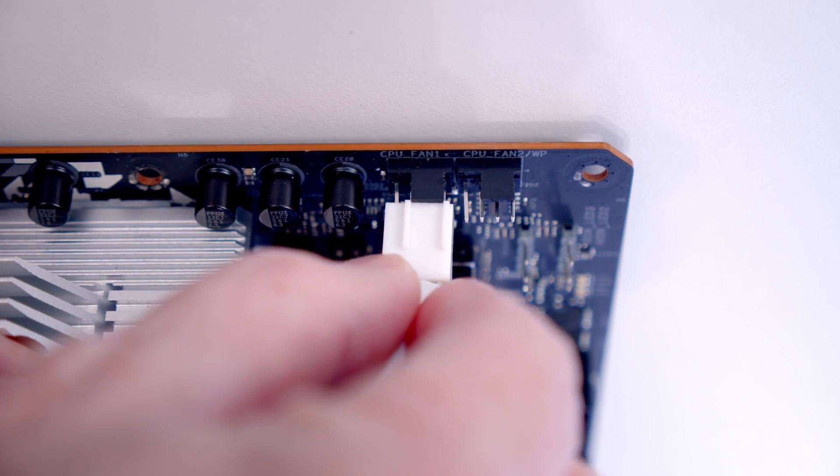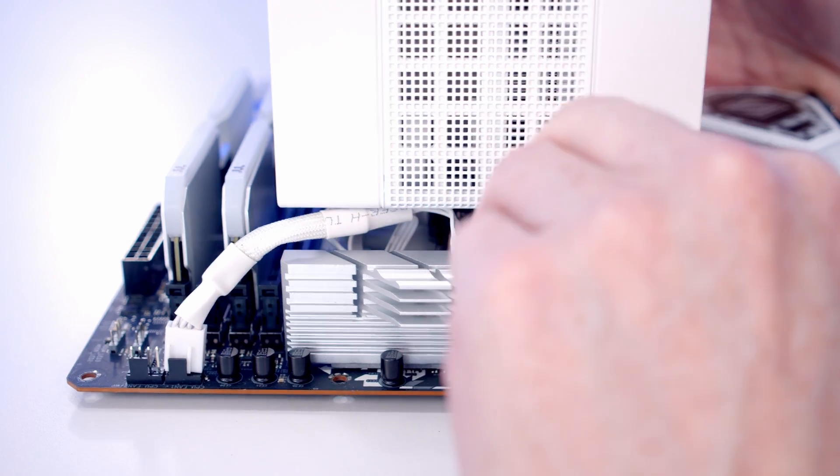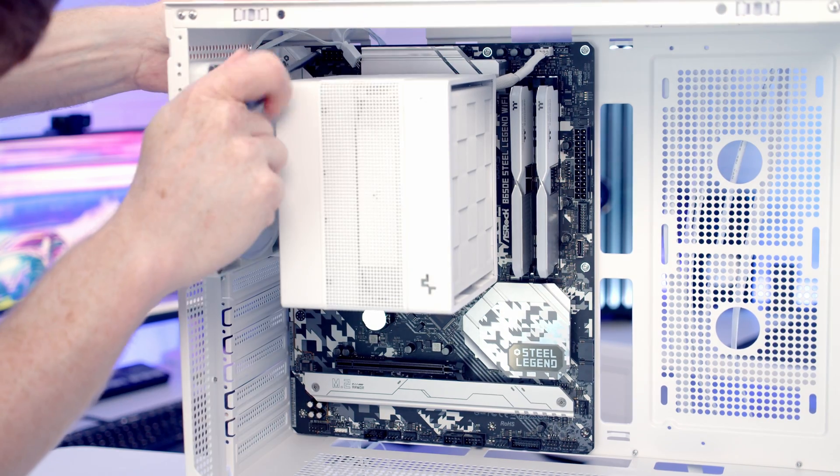We can plug the fan cable into the CPU fan header and tuck the excess cable onto the heatsink. We can then insert the motherboard into the case lining it up with the standoffs at the back, and secure it into place with 9 of the motherboard screws from the case accessory box.